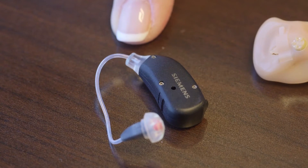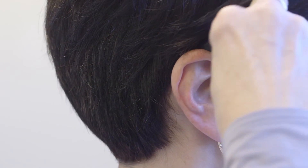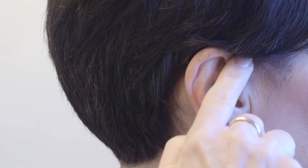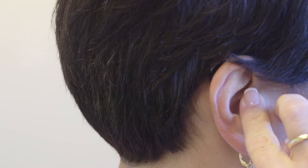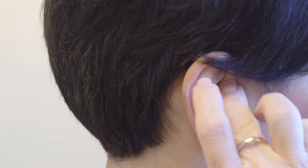Behind-the-ear hearing aids are worn over the ear, where the device sits behind your ear. There's a small thin tube that directs a speaker into the ear canal. Once in place, they are hard to see.